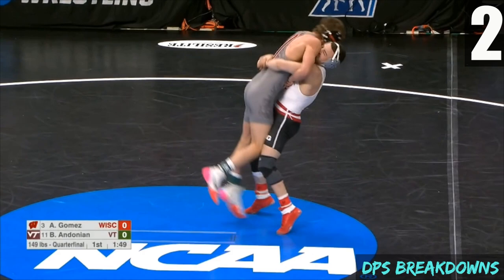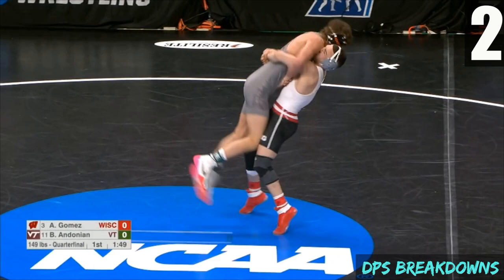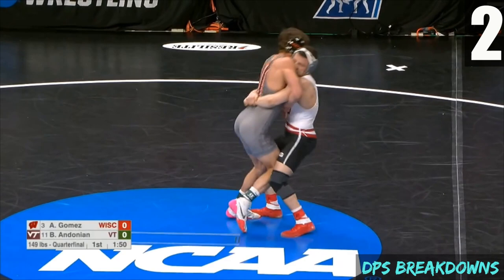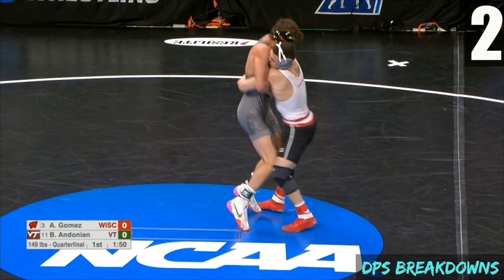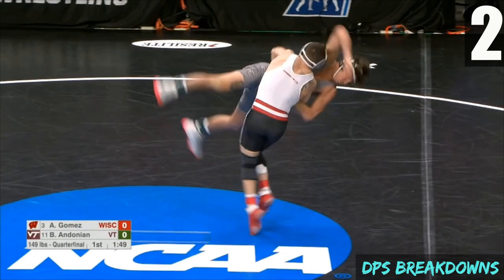His hips pop in and first he's just going to focus on lifting. Then to twist the opponent, he needs to twist himself — he's going to twist to his right. You can see how he twists to his right, which causes the opponent to twist as well. You can see Gomez is also getting to his toes — big hip extension. When the hips come back in, he gets to his toes and he's twisting. He pulls the opponent, and you can see how the opponent's right leg gets totally opened up due to the twist.